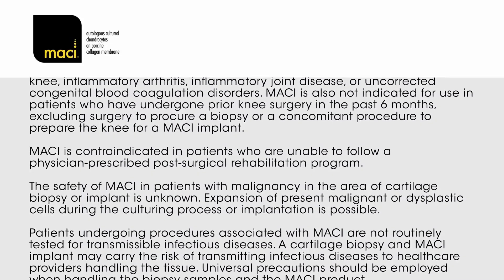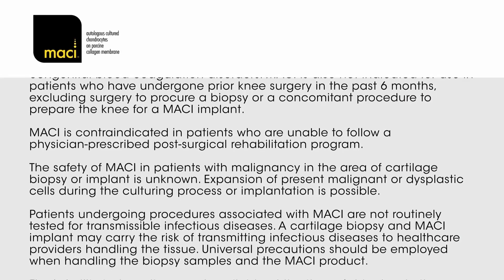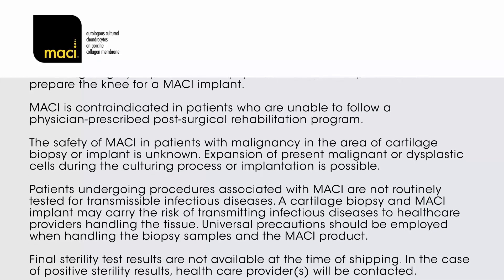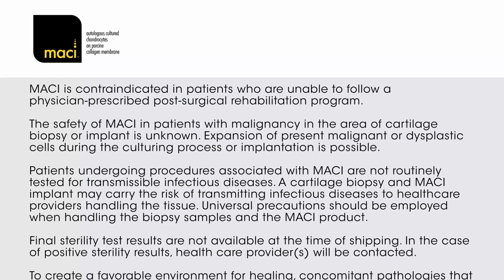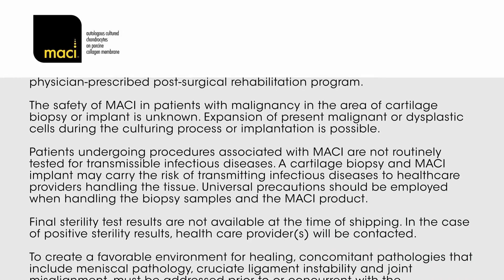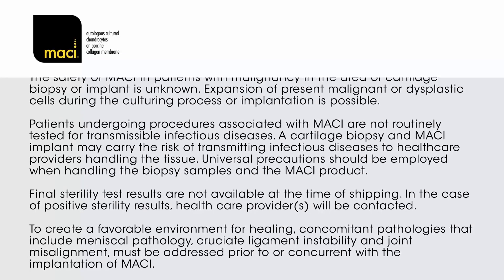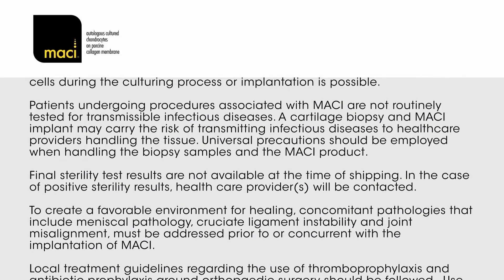MACI is contraindicated in patients who are unable to follow a physician-prescribed post-surgical rehabilitation program. The safety of MACI in patients with malignancy in the area of cartilage biopsy or implant is unknown. Expansion of present malignant or dysplastic cells during the culturing process or implantation is possible. Patients undergoing procedures associated with MACI are not routinely tested for transmissible infectious diseases. A cartilage biopsy and MACI implants may carry the risk of transmitting infectious diseases to healthcare providers handling the tissue. Universal precautions should be employed when handling biopsy samples and the MACI product. Final sterility test results are not available at the time of shipping; in the case of positive sterility results, healthcare providers will be contacted.